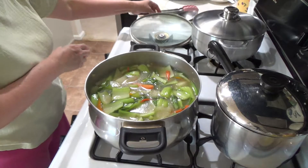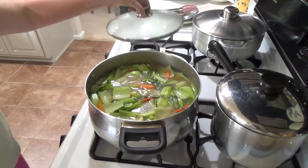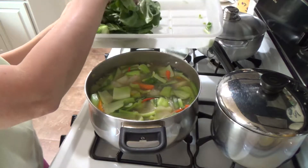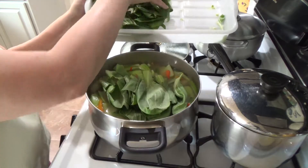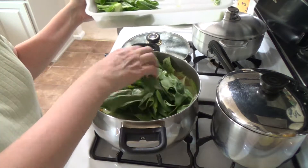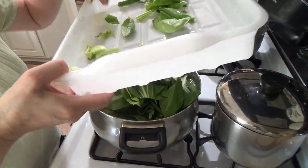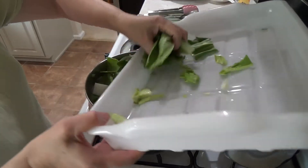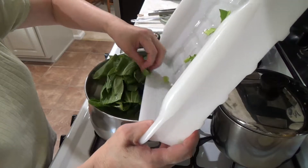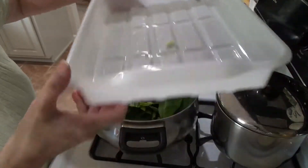Simmer it for a while — maybe a minute, not even. Then turn it off and add the leaves. After you add the leaves, you turn it off and the leaves will cook in the residual heat. Otherwise if you boil them they'll get mushy, and I don't want that.